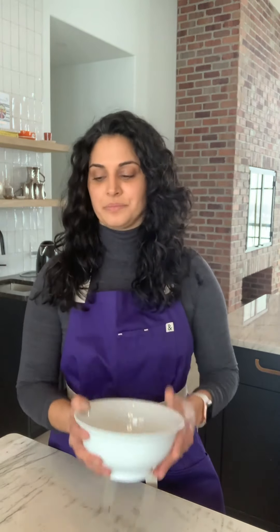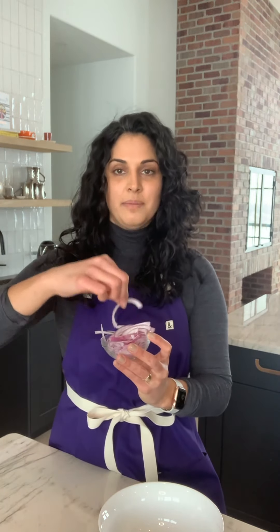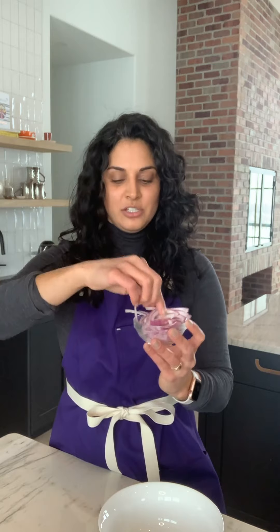First thing you need is a bowl. You want to have your items prepped. We're going to start with onions. I have them chopped as half — I call them half moons. I dump them into my bowl and this is where you get your hands messy. I squeeze the onions to get the onion juice and then mix it around in the bowl. You want that onion flavor in the bowl — it's what gives the dish a lot of flavor.